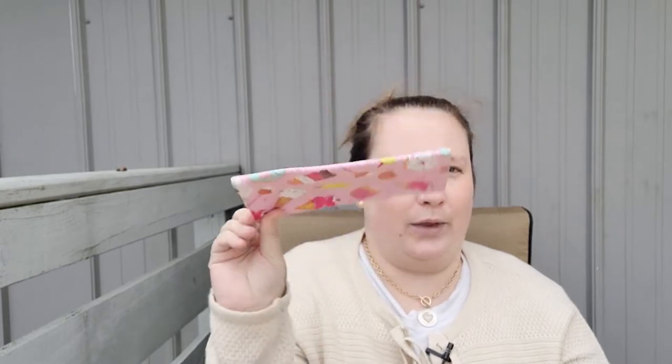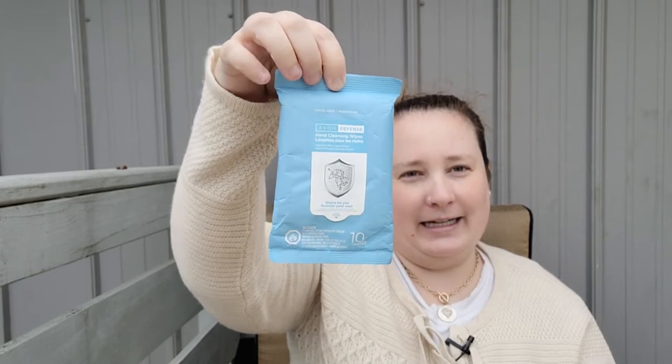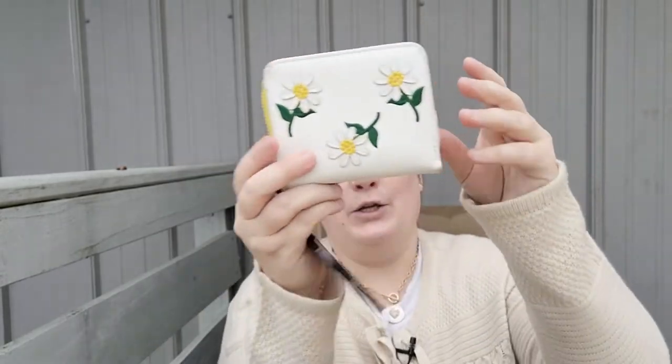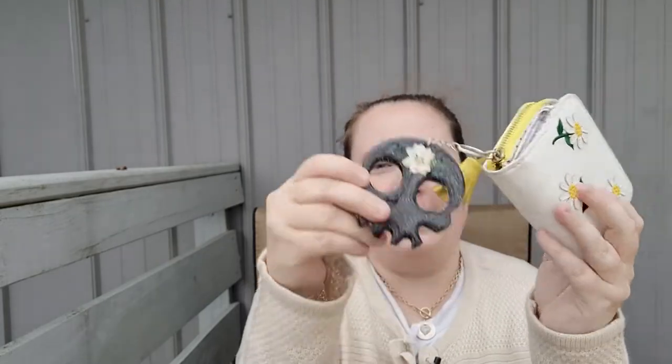Now the main part — this is the biggest mess here. We have a sunglasses case with no sunglasses, go figure. I'm constantly losing my sunglasses; if I would just put them back in here that wouldn't be an issue. I have some hand cleansing wipes — with kids they're constantly getting sticky faces and fingers, even as teenagers. Oh, I do have a pair of sunglasses — shamrocks, because I love St. Patrick's Day. Then I have my cute little daisy wallet, it's so adorable.